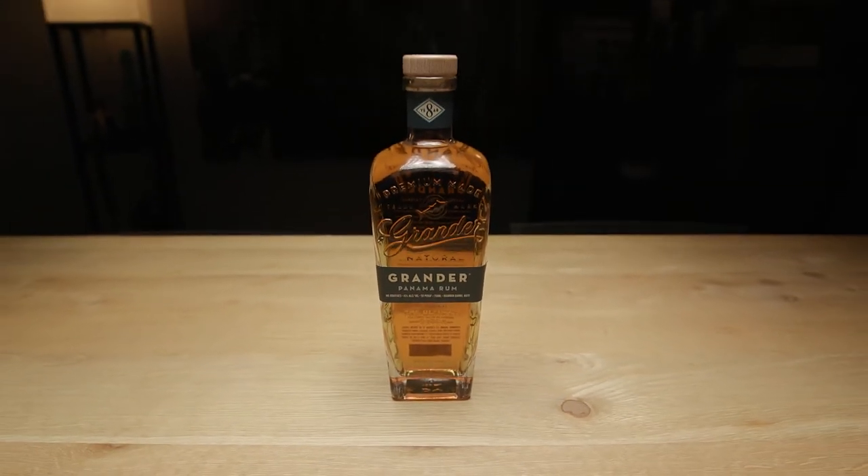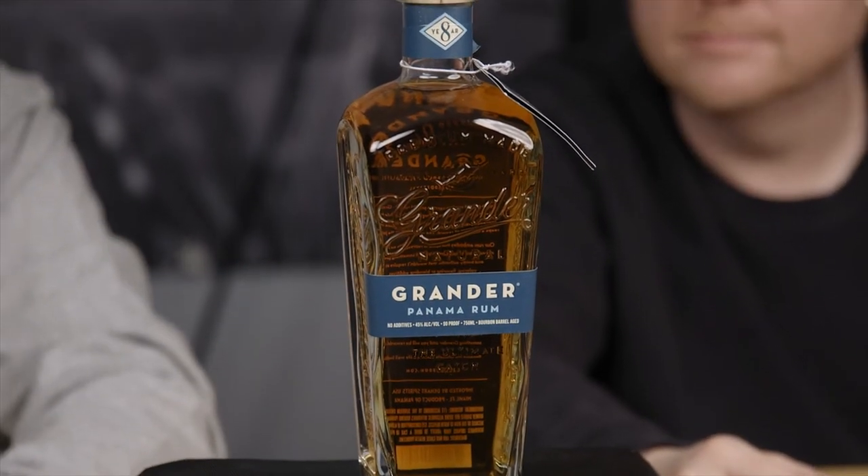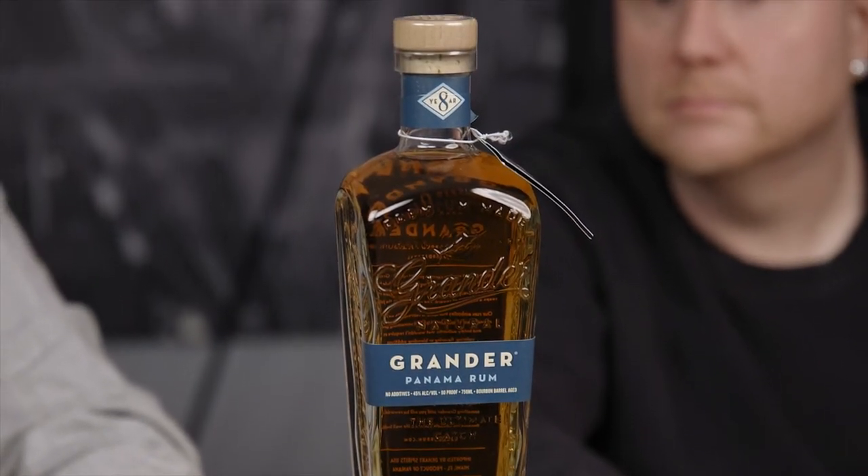This is a first for us because we haven't done a rum yet on the show. Right away off the bat, on the back here it says no additives, nothing. Surprising. But we'll see — eight years.